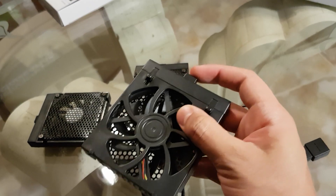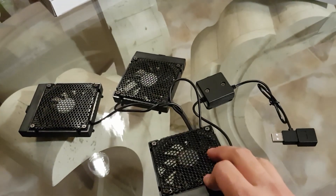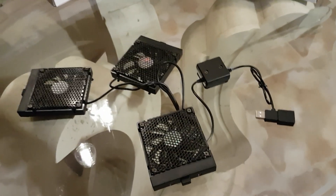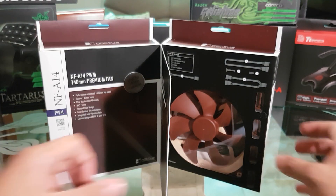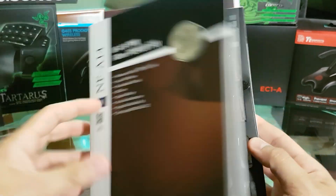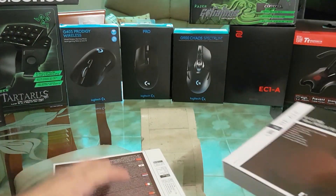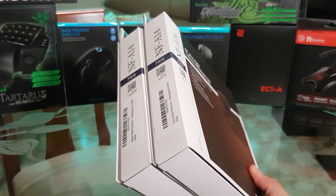At 12V, one USB 2.0 port can deliver 0.2A, which is enough for only one of our fans. One USB 3.0 port at 12V can deliver 0.375A, which can handle up to two of our chosen fans. Those are the Noctua NF-A14, specially designed for high static pressure, which is exactly what we want in this application.